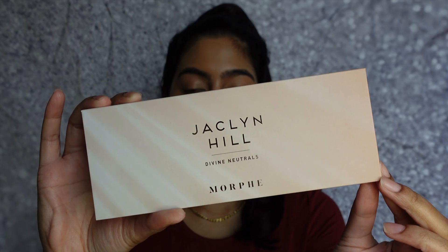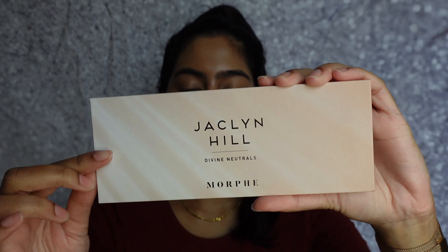Hey guys and welcome back to my channel, it's your girl Nisha. For today's video we will be doing an eyeshadow tutorial. I'm super excited to film this — I'm going to be using a new palette I haven't tried before, but I feel like it's right up my alley in terms of colors and shades. The palette we'll be using is the Jacqueline Hill Divine Neutrals palette — let me open it for you.